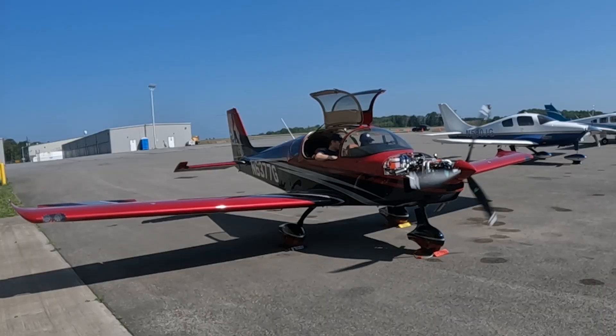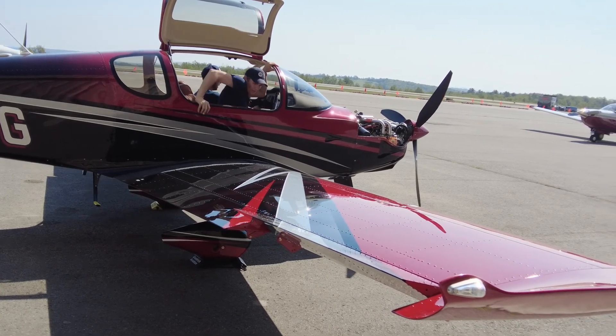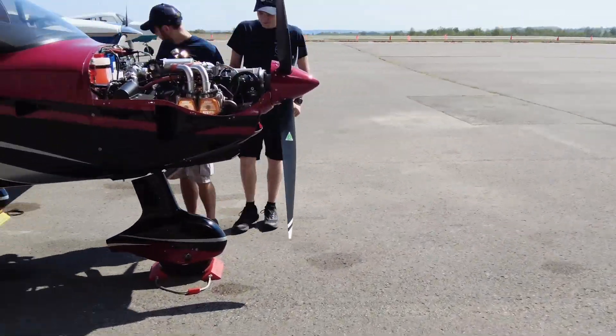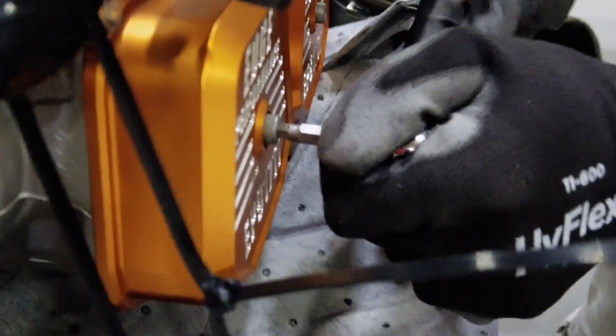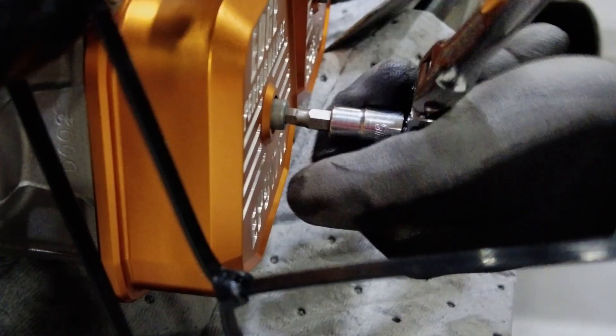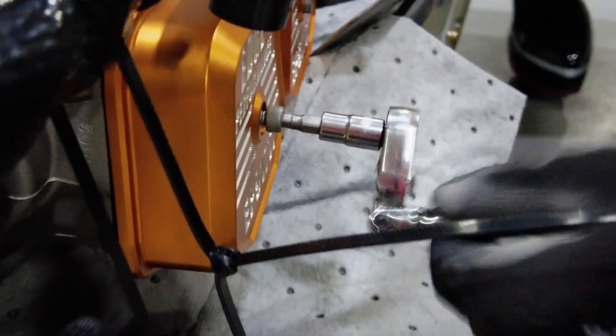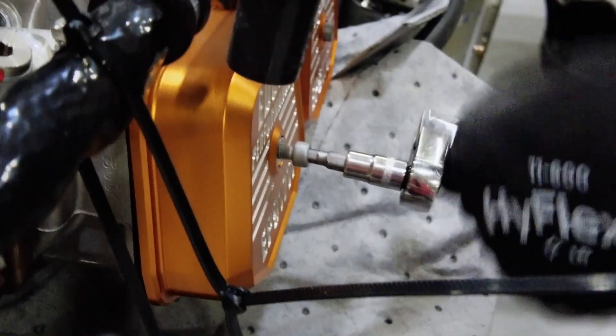Clear. What we're doing — we're pulling these covers off to check the lifter bodies for air. Just a little bit of oil.